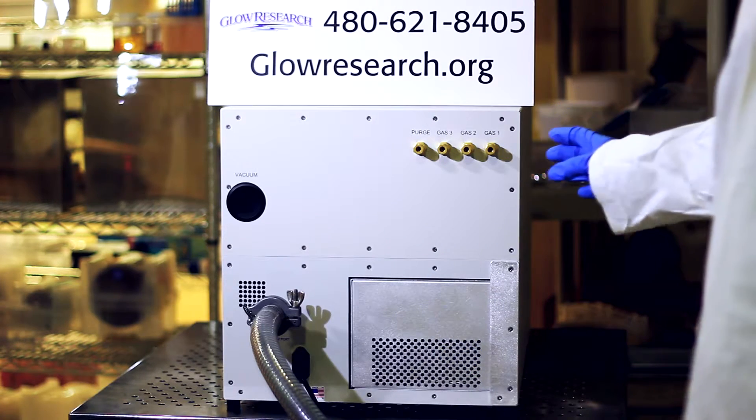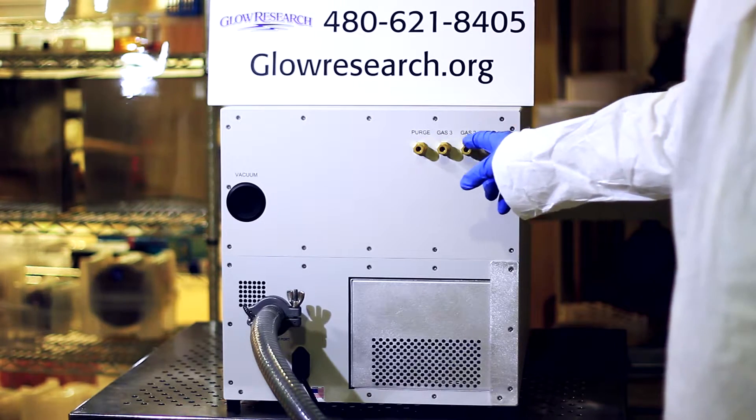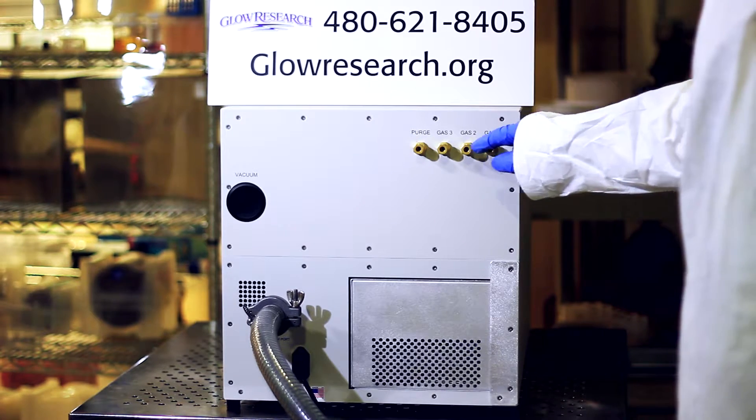Now we're looking at the back of the AutoGlow plasma system. You can see that we have a purge gas here, and gas one, two, and three. These gases need to be brought in at about 10 psi for each gas.